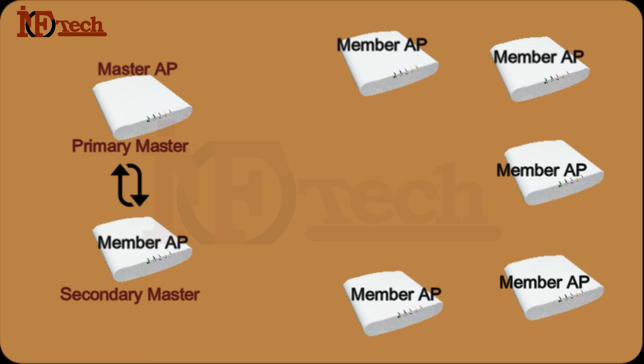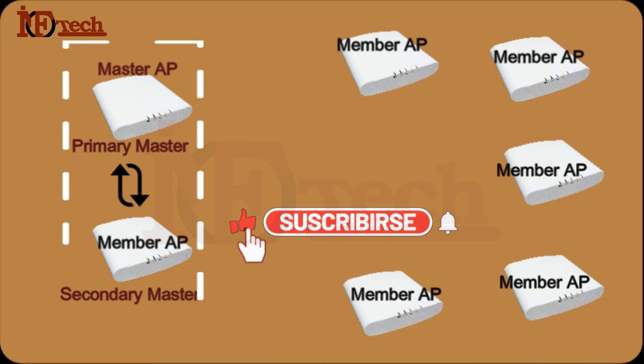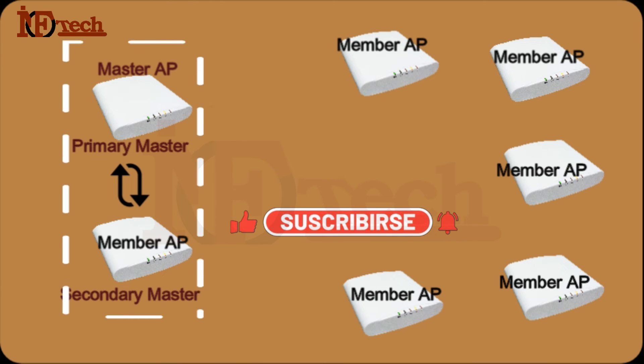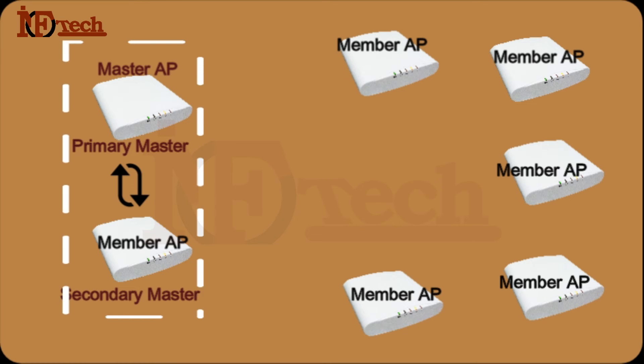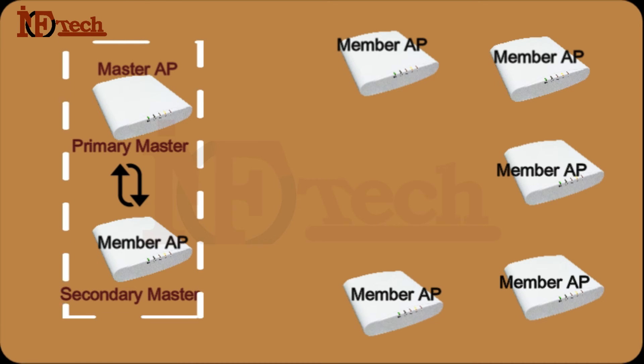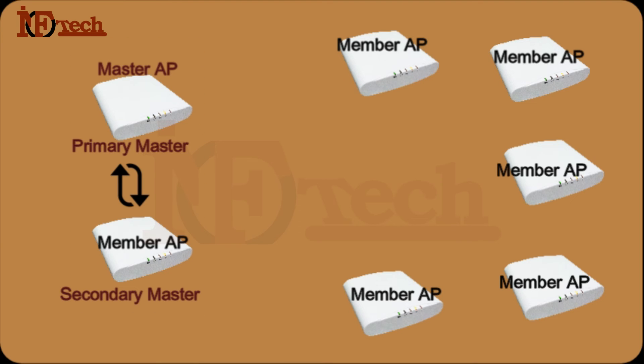In simple words, after choosing the Primary and Secondary Master, we now have a cluster of two Access Points. All configurations will be synchronized between the Primary and the Secondary Master Access Points. If the Primary Master AP goes down, the Secondary Master AP will replace it, providing services until the Primary Master AP is restored. I can now manage everything from a single point — just by accessing the Primary Master AP only. I only need to remember the IP address of the Primary Master AP.